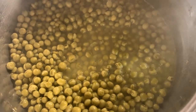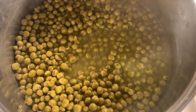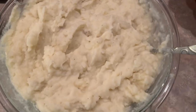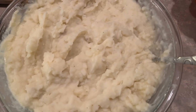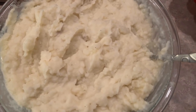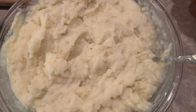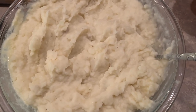We have canned peas — I just put butter, salt, and pepper, and that's it. They're delicious. And then we've got some corn on the cob, boiled and ready. And here's homemade mashed potatoes — I boiled some potatoes, mashed them up, and I put butter, milk, salt, and pepper. I'm going to put hot brown gravy on top.